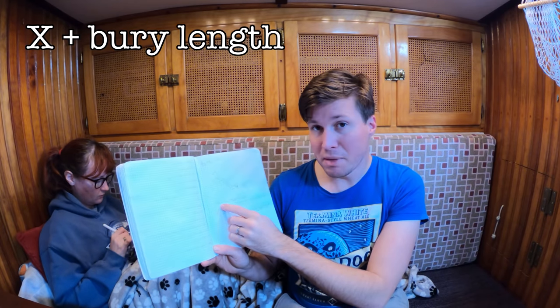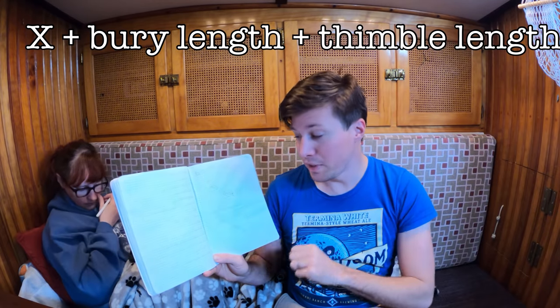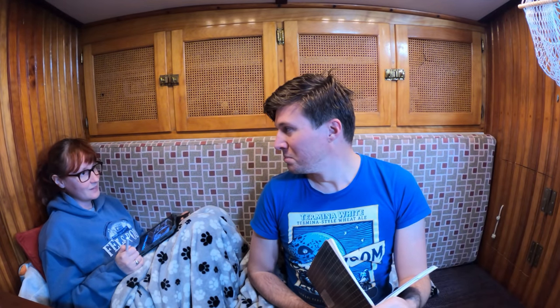So you have your length X, and then you add things to it: the bury distance, your thimbles. Then you subtract things because at the bottom you'll have stuff. If you're going to have a dead eye and lashings, those go in there. I'm doing this with a turnbuckle. Dead eyes are very forgiving at this phase when cutting because you can cut it a foot or two short and the lashing takes up the distance. But with a turnbuckle, you have a set number of inches of throw. Fully open to fully closed with the turnbuckle I'm using is only five inches. So if I'm too short, the turnbuckle won't even reach; if I'm too long, it can't get enough tension. You have to be super accurate when using a turnbuckle.